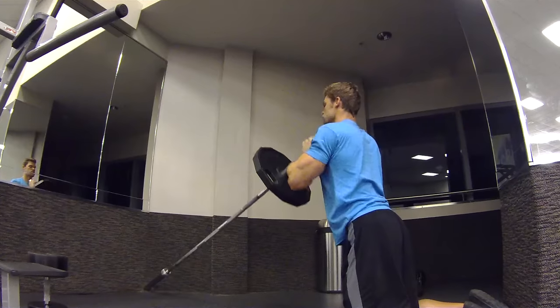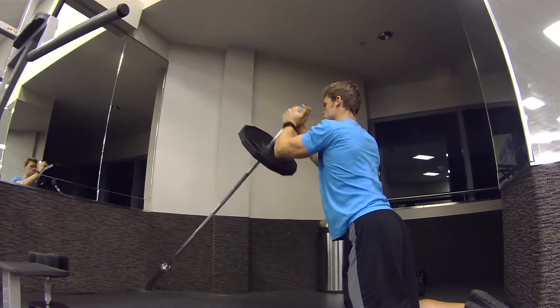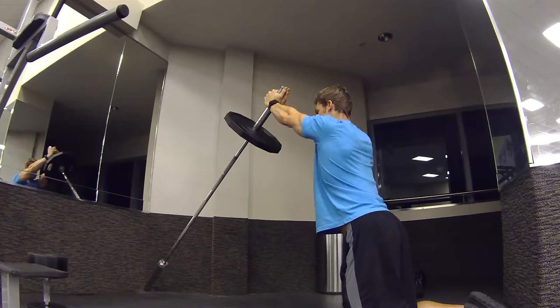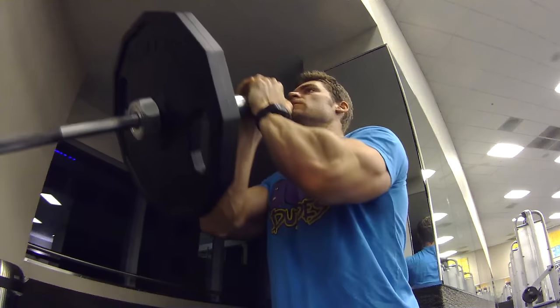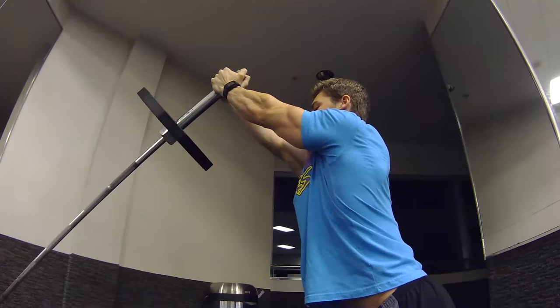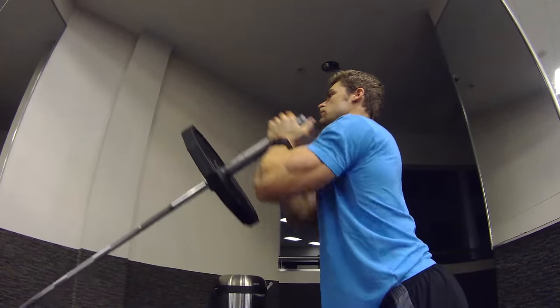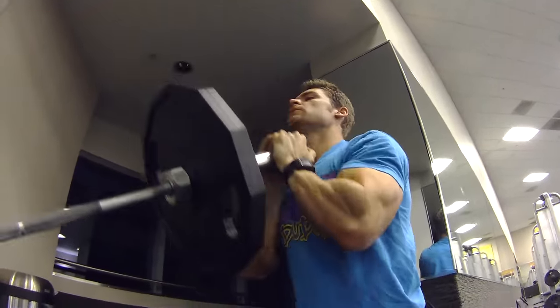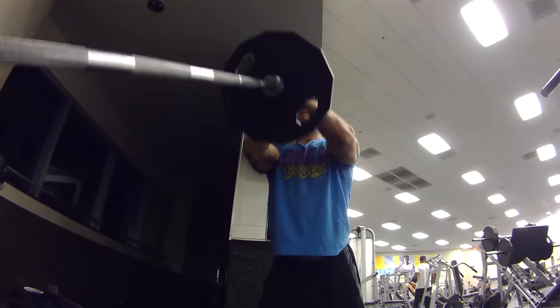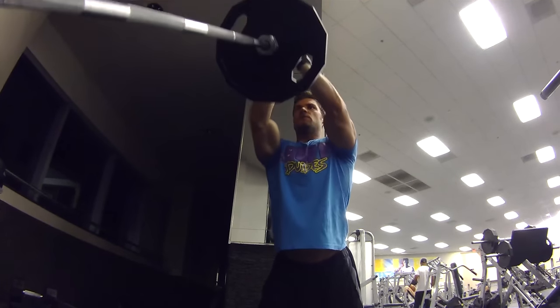Bring it down right below the chin, slightly leaning towards the bar, keeping the back straight, chest up, elbows tucked in together, shoulders back. Press through the motion, get the full extension of the arms, squeezing the chest the whole entire way, then bring it down nice and slow and repeat the motion. This is really going to hit the upper chest, and that's why you want the complete contraction throughout the whole range of motion.